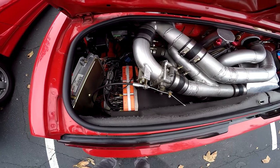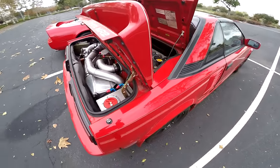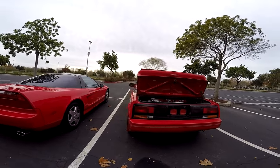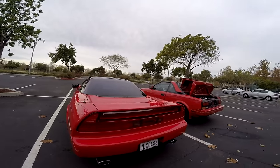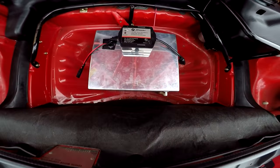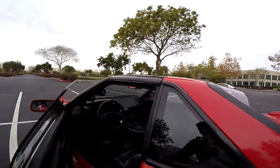The suspension is fully done — Ground Control coilover kit, Koni Yellows, I-box springs with brakes in the front. Suspension Techniques sway bars, a Quaife limited slip differential for the rear, a Quaife quick steering ratio kit, and all the custom piping. It was all done to my design — basically wanted to see what you can get out of it.